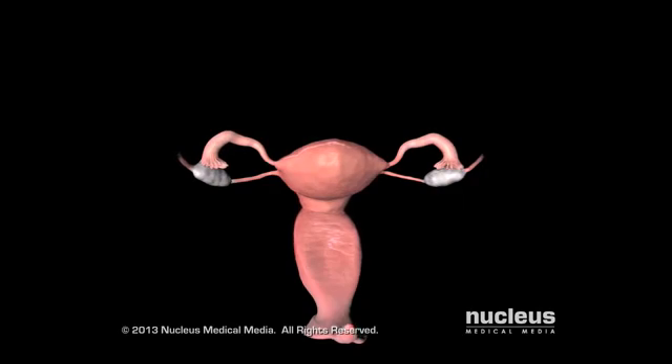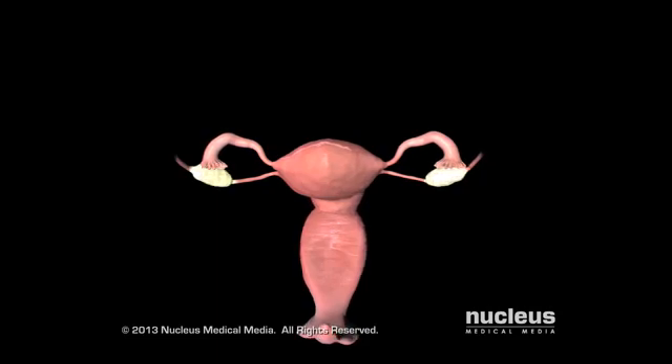The fallopian tubes are two ducts that transport eggs from the ovaries to the uterus and where sperm usually fertilize eggs. The ovaries are two glands that produce and release eggs.